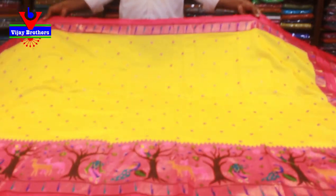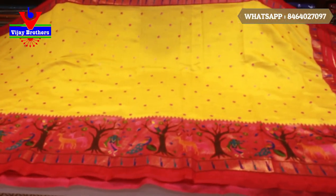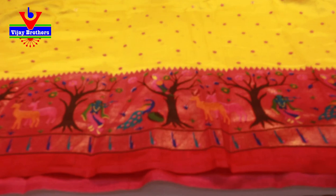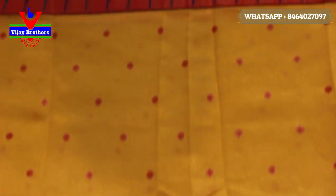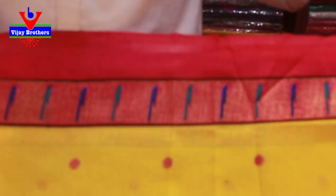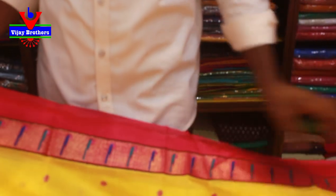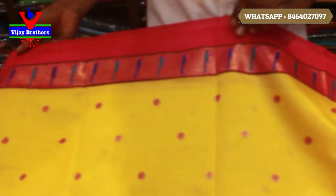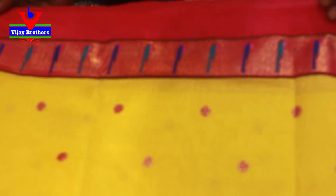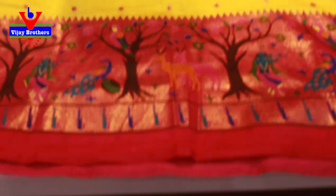Now we are going to choose a yellow and pink color combination. We are going to choose a body pot design. When we choose white, we can see the combination with yellow and pink color. We also have two types of colors, light weight, color combination and glass. We will use a Kalankari design — this is the water pot.